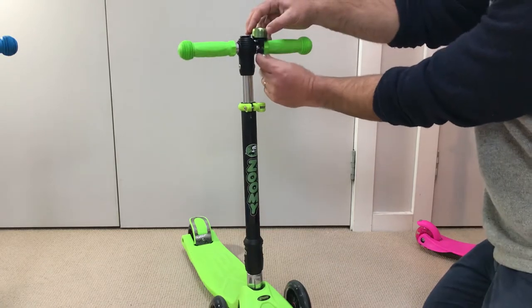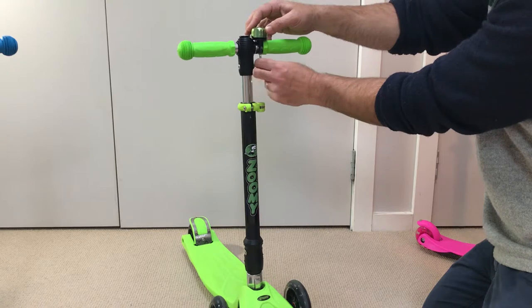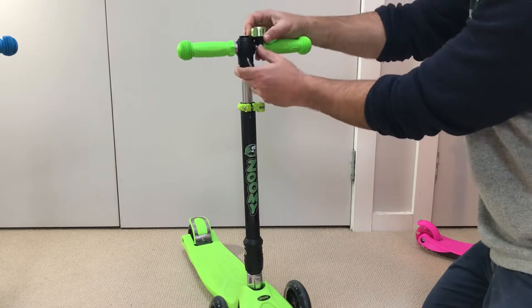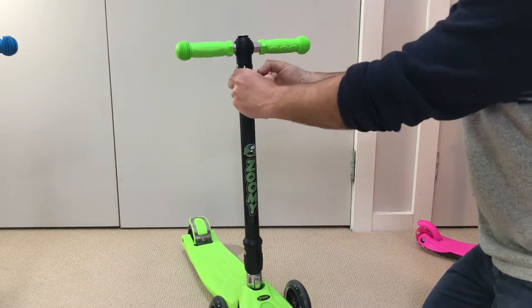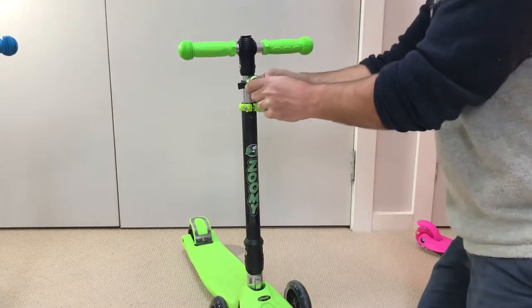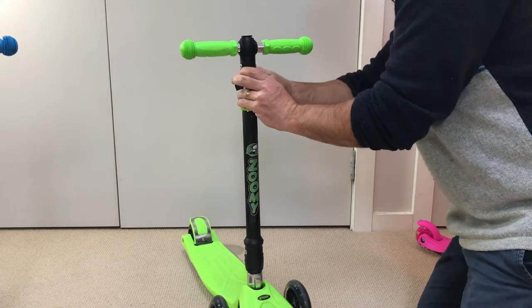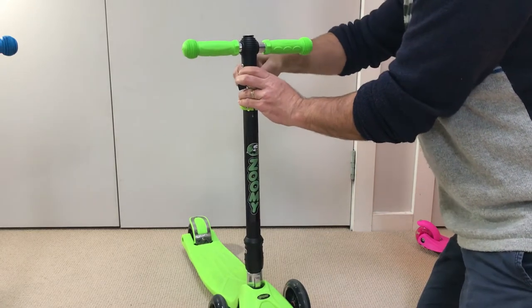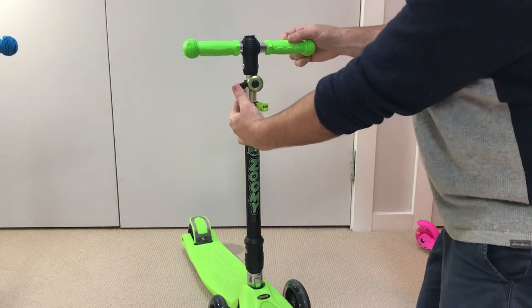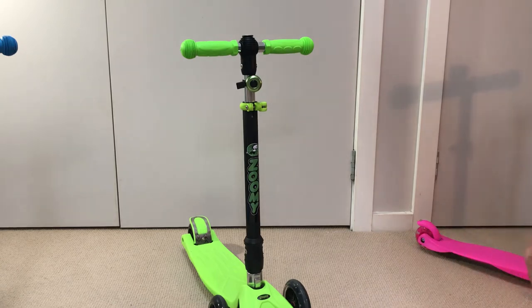Okay, let's remove that and we'll put the bell in the other spot. And there we go. Thank you very much. If you have any further questions you can always contact us at info@zumi.com.au.